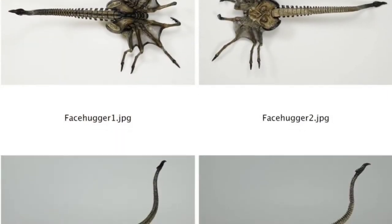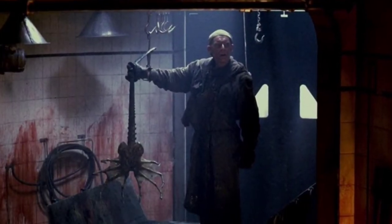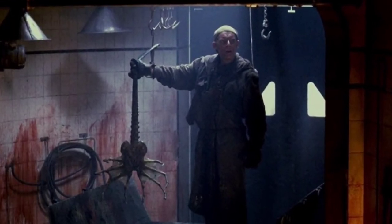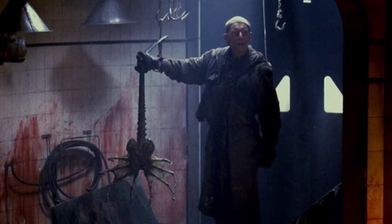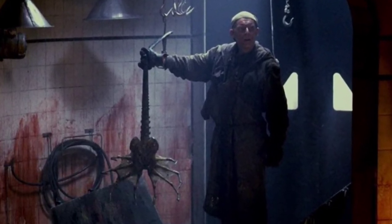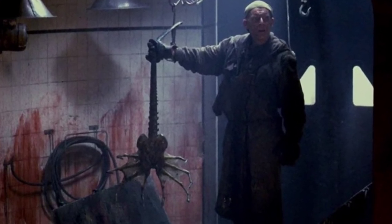Exactly how long a Queen Facehugger can survive after impregnating its first host is not known. However, the specimen on Fiorina Fury 161 was shown to survive for quite some time between impregnating Ellen Ripley aboard the USS Sulaco and Babe the Ox on the planet's surface.